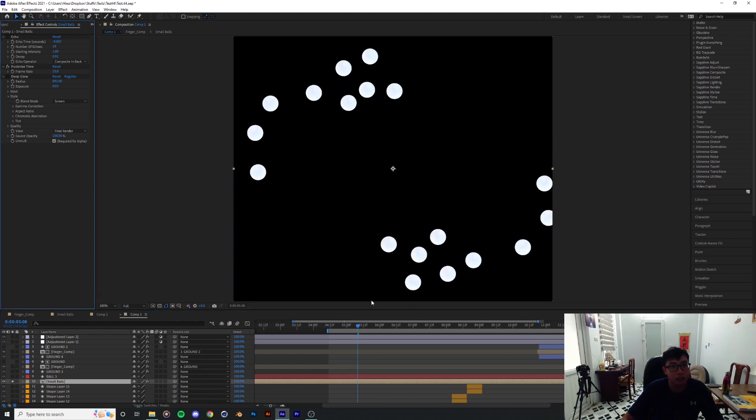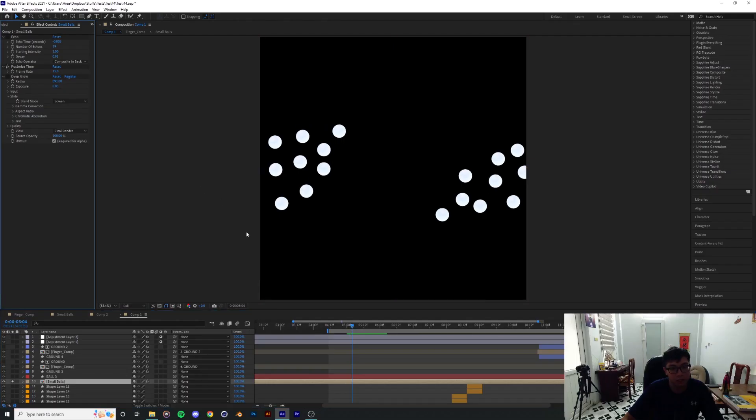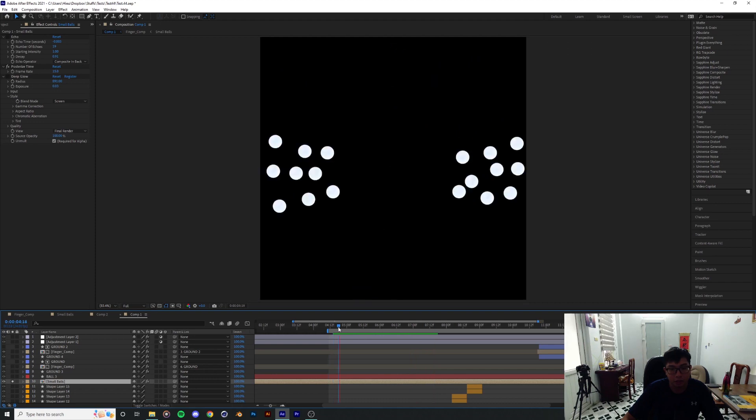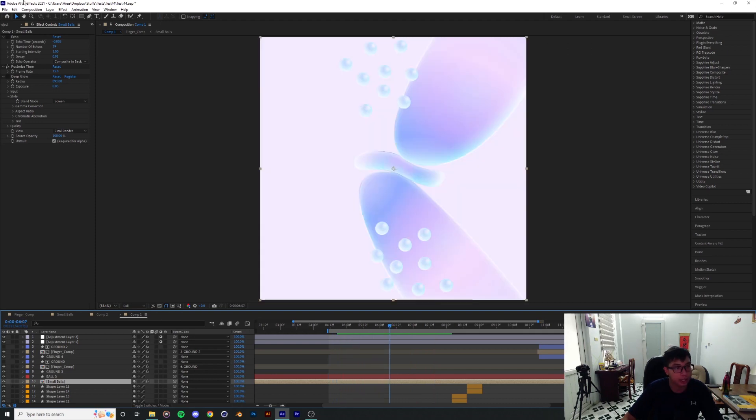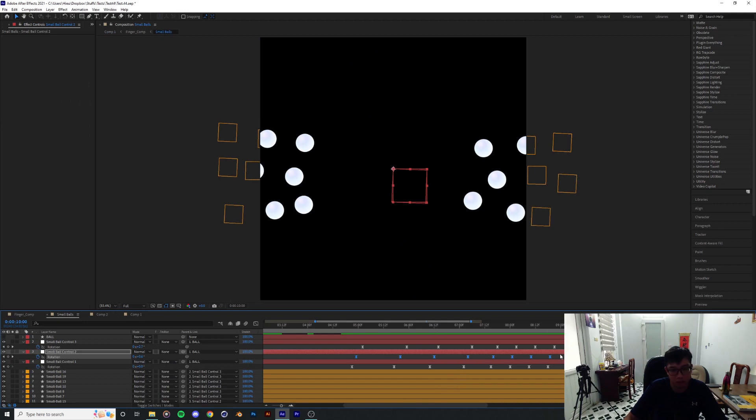Here's how it looks at 24 frames per second, which is the fps of the entire composition, and now with posterize time down to 15 per second it looks more like a classic animation — a totally different style from what we have in the background. I think that's a good blend of styles. I also added a deep glow to make those balls stand out a little bit, and I made sure to do all this after finishing all the animation because these effects take a while to render.